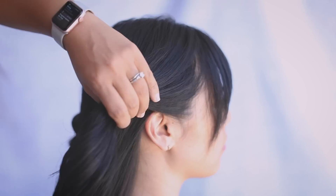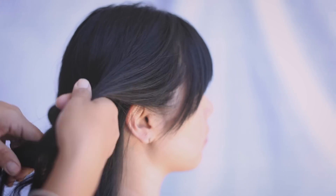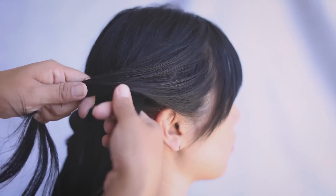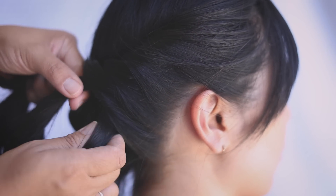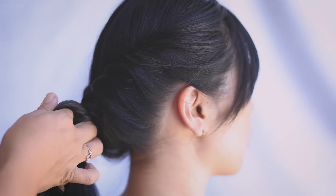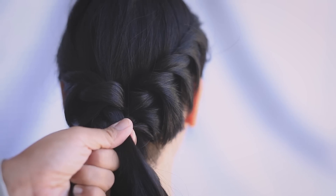With a small section of hair, split it in two and twist the bottom up. Grab the bottom section and combine it, twist it up. Bottom, combine, twist up. Bottom, combine, twist up. This creates a really nice and elegant braid. When we get down to the nape, we're going to combine the two braids into a ponytail.